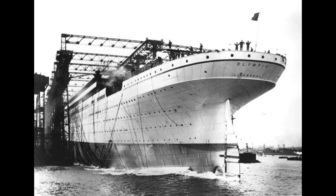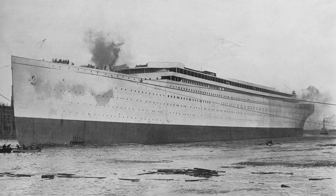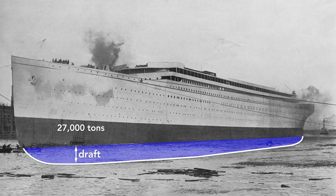Notice that the ship has launched backwards. There are many reasons for this, but among them is that the stern — the rear — is wider than the bow, so it is more buoyant. In a mere 62 seconds after launch, the Olympic was afloat. The moment the ship hit the water is its official launch date, although it was mostly empty. Here it weighs only about 27,000 tons and so rides high in the water. The draft — the vertical distance between the bottom of the ship and the surface of the water — is only 18 feet.